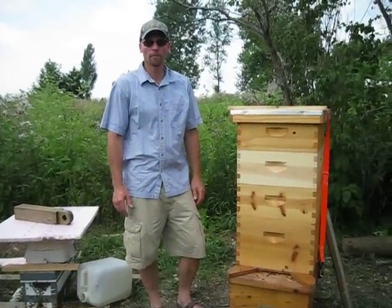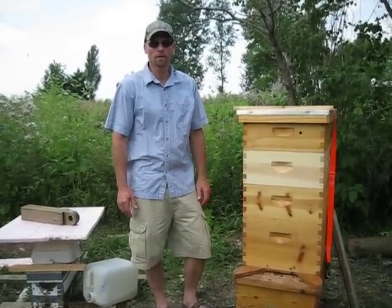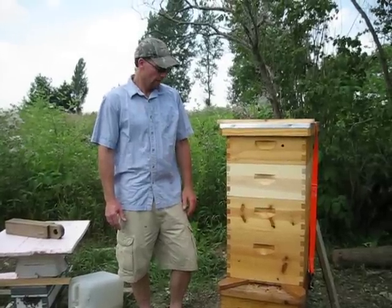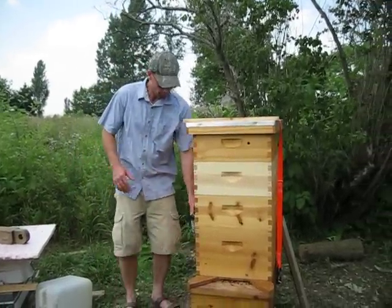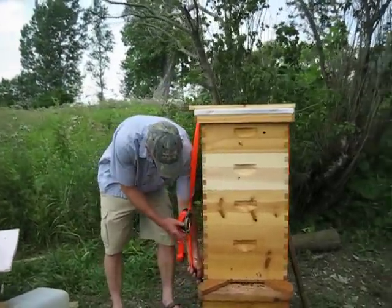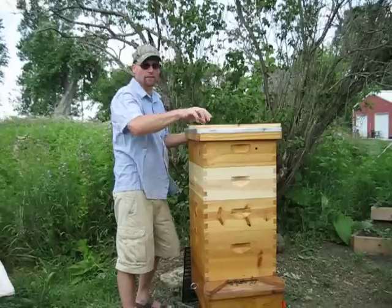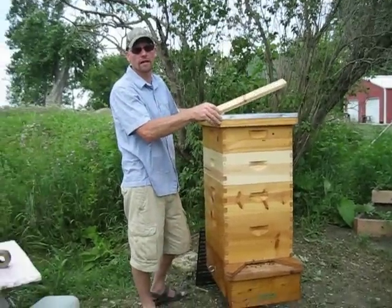Hey guys, this is Jeff from BeesForLife.com. Today I'm going to be going over the proper way to vent the hive. This is my hive here. It's July 17th, it's about 100 degrees out here today.